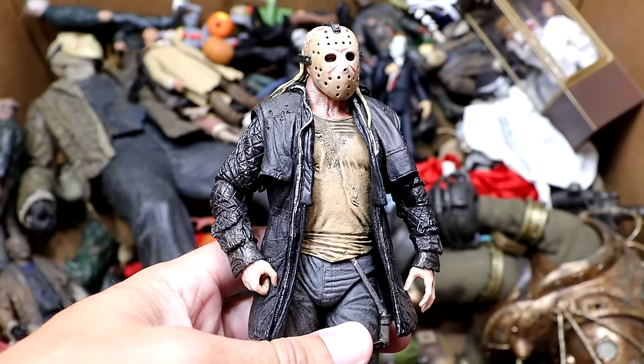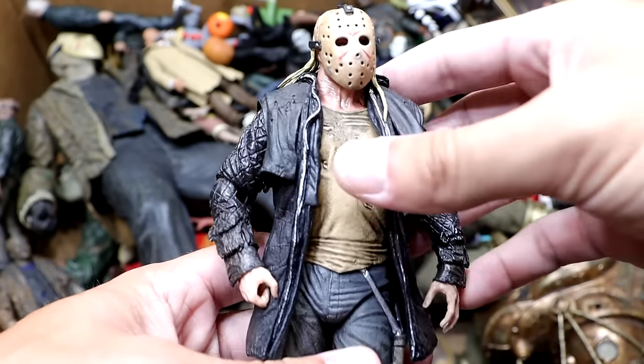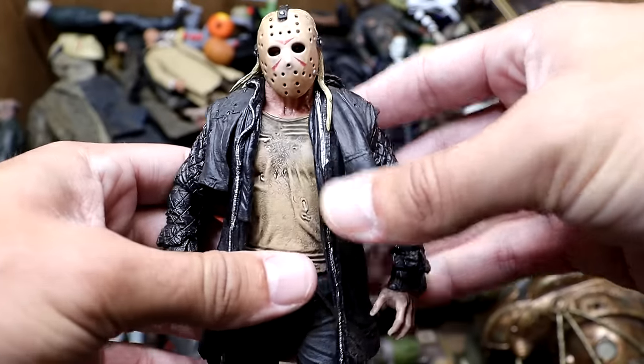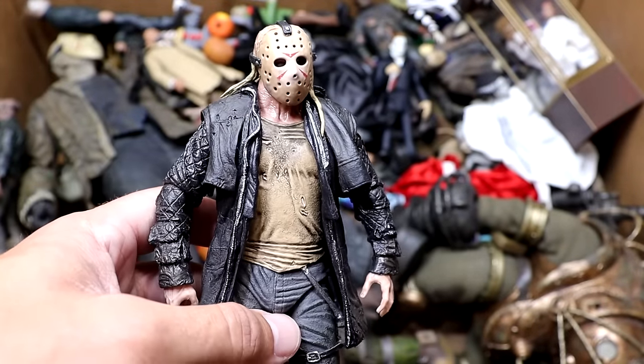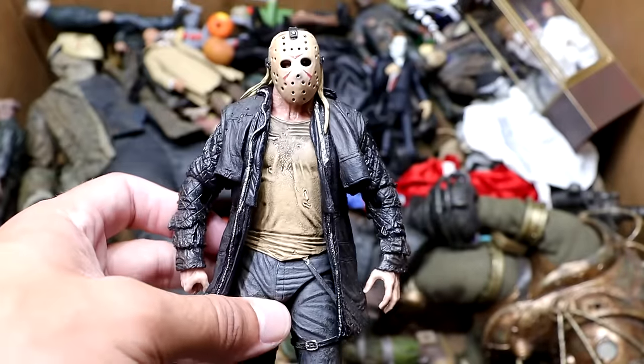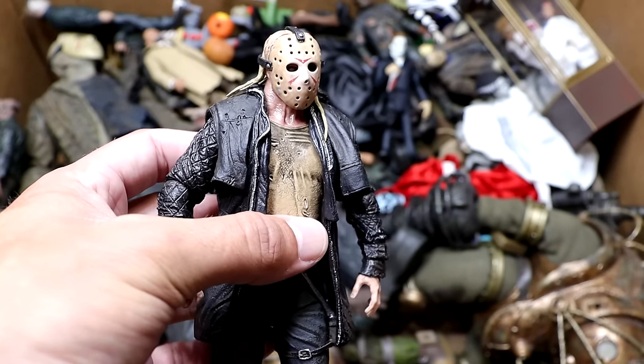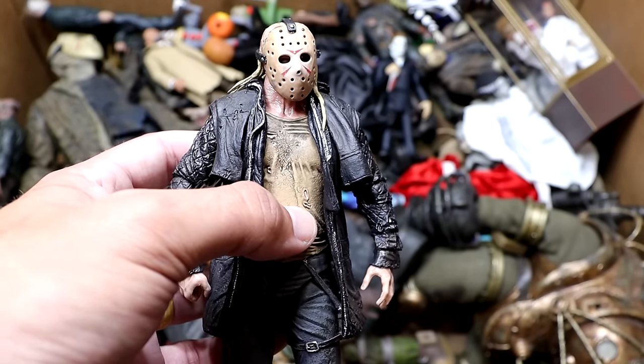Next up we have the Friday the 13th remake — the 2009 version of the character. I thought it was a unique take. He's got his mask on and he's not a bad iteration of Jason Voorhees — just a very unique version, and that movie wasn't bad at all. Kind of a different iteration of the character. I'm hoping to see a new Jason coming soon. He's got his overalls jacket and he looks like a man living in the backwoods.